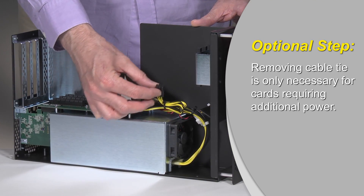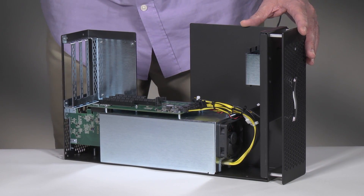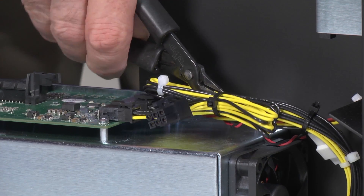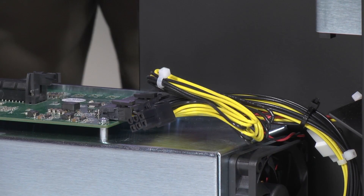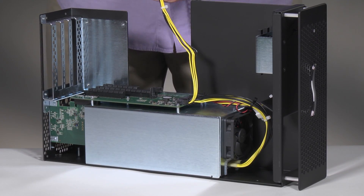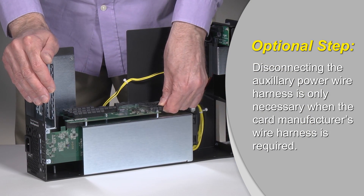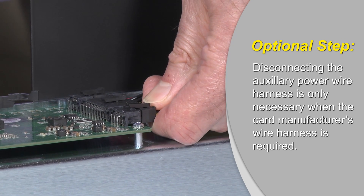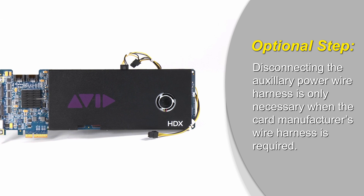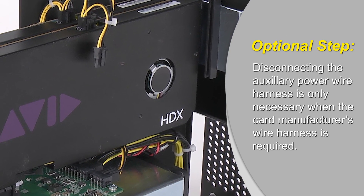This step is optional. If you're installing a card that requires auxiliary power, locate the wire harness connected to the 6-pin auxiliary power connector and then remove the cable tie. Check the 6-pin connector to see whether it mates with the connector on the card. If they match, move the loose end aside for later connection. If the connectors don't match, disconnect the auxiliary power wire harness and then replace it with the cable included with your card. For example, the power cable included with the Avid HDX card would replace the included auxiliary power wire harness and plug directly into the power connector on the board.